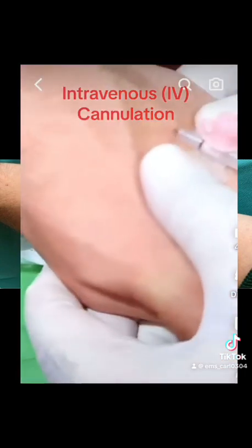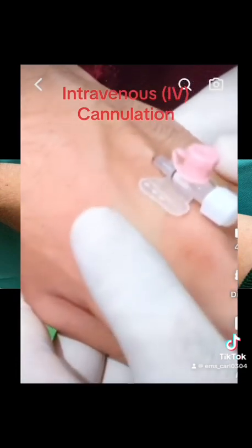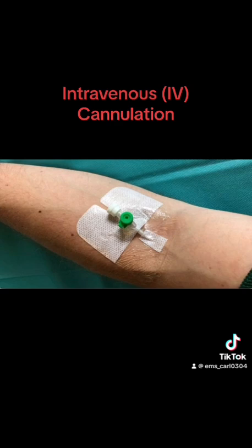Place the needle in a sharps bin and place pressure on the proximal vein close to the top of the cannula. Then place the lock plug on the cannula hub. Step 8. Release the tourniquet, inspect the site for early signs of infiltration, secure the wings with adhesive tape, and flush with saline.